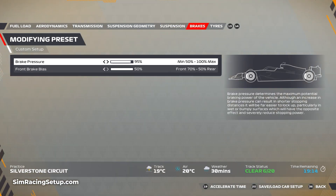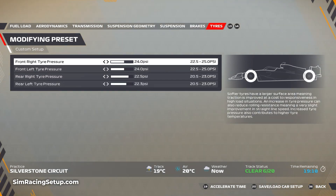For your brakes, go 95 pressure and 50 bias. Then for the tire pressures, go 24.0 on both fronts. I've offset the rears — go 22.5 on your right rear and 22.3 on your left rear, as that's the tire that will take the most punishment and heat up the most around a lap of Silverstone, wet or dry.